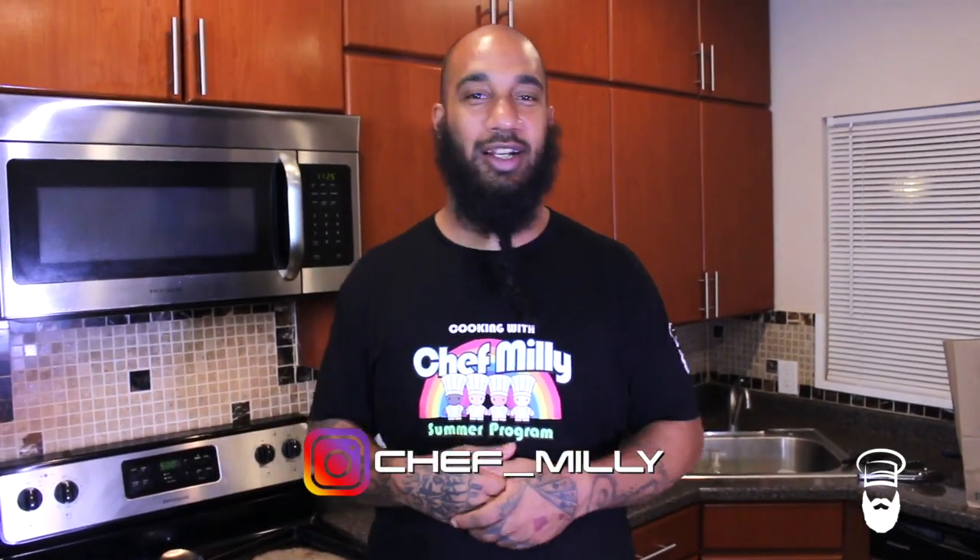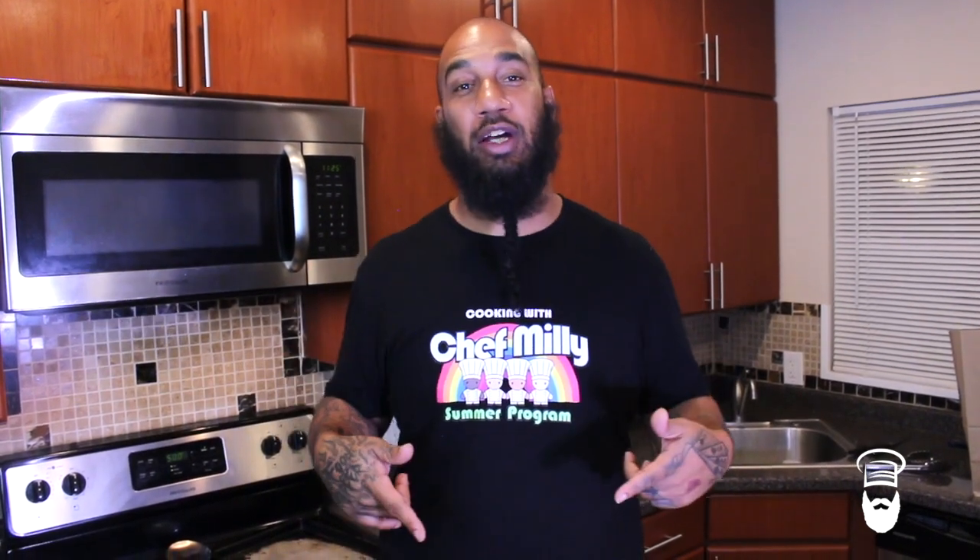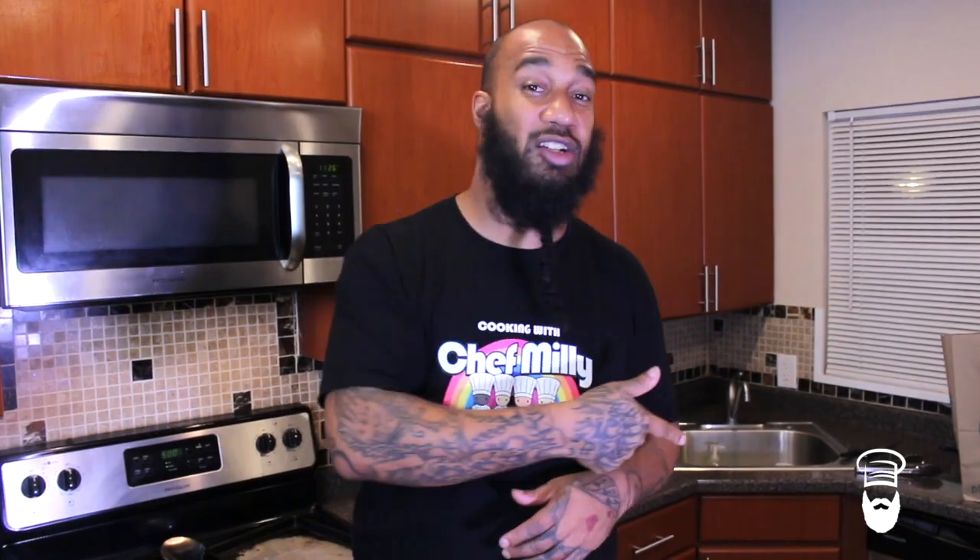What's up, it's Cooking with Chef Millie, the number one food traveler. You already know what it is. Today I'm repping my kids — this is where we cook at when we do the cooking academy. So today I'm going to rep my kids and cook for y'all. We're doing a tomahawk steak and we're going to add all this butter and lump crab meat. That's it — we got 5 ingredients, so grab the ingredients and let's go.